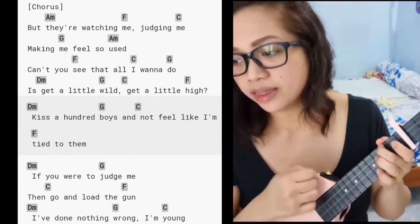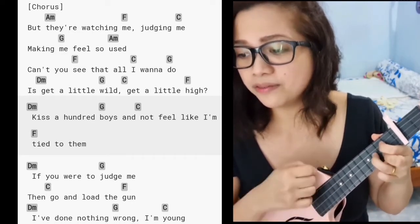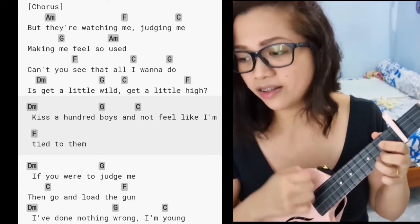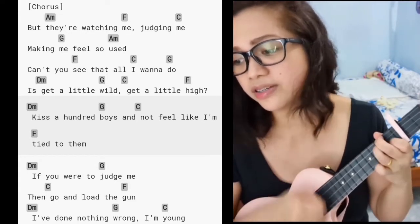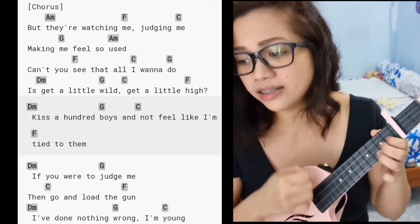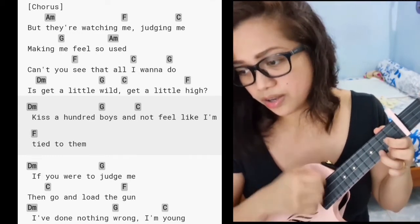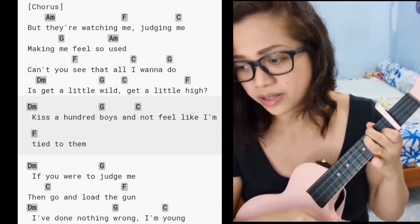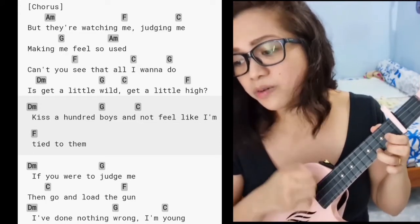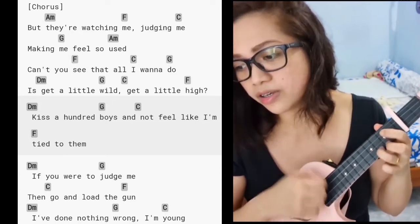'But they're watching me, judging me, making me feel so used — can't you see that all I wanna do is get a little warm, get a little high, kiss a hundred boys and don't feel like I'm tied to them. If you wanna judge me, if you wanna judge me, then go and load the gun — I'll do nothing wrong, I'm young.'